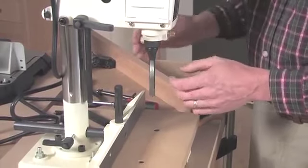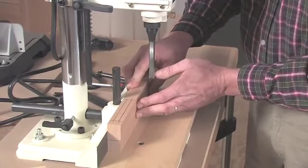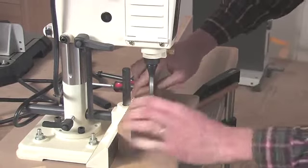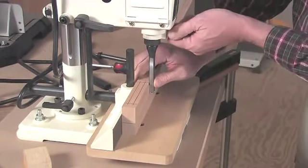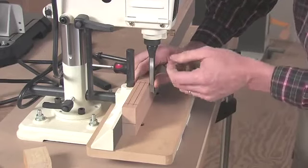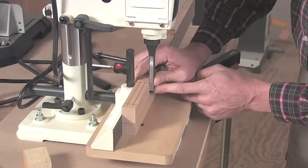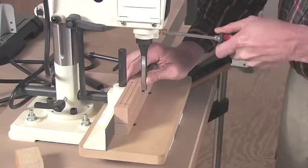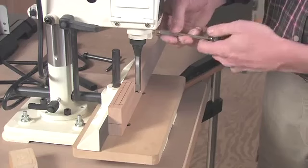Now we need to square the chisel in relation to our workpiece. I'm going to bring the workpiece up and use the front face of the workpiece to square my chisel. I'll pull the fence of the tool forward and lower my chisel down to use the workpiece as my reference. I'll bring the two up tight to one another so that the chisel is flush with the workpiece, loosen my screw, and adjust my bit left or right until it's meeting that workpiece flush. Now I can slide the chisel up tight against the bushing, and that opens up that important clearance space that I need.